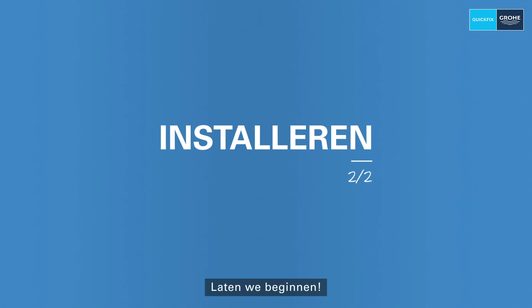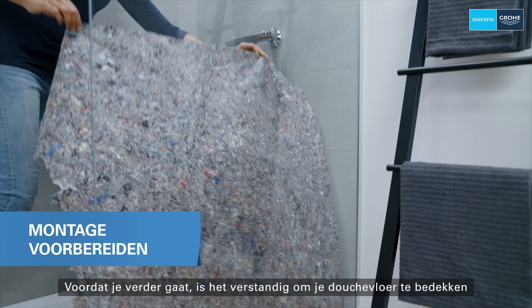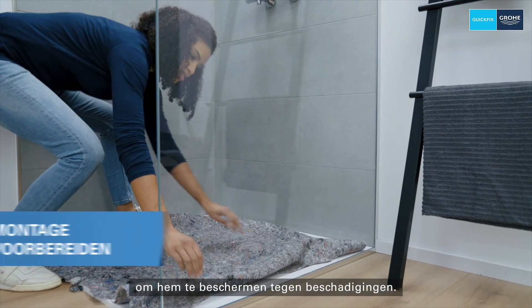Let's get started. Before continuing, you should cover your shower floor to protect it from getting damaged.